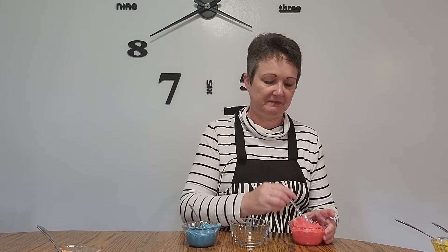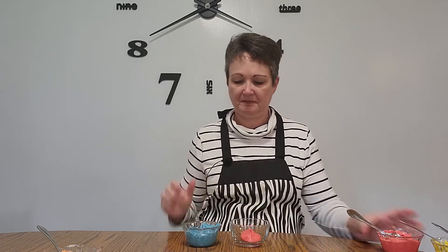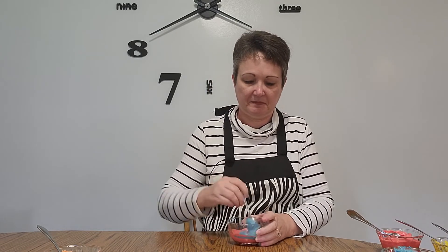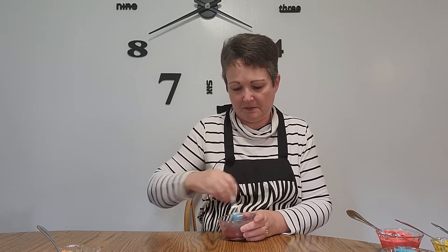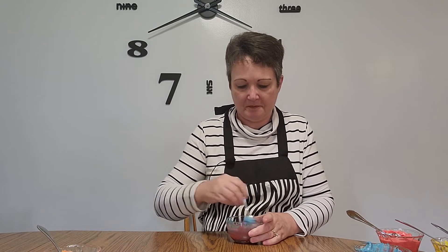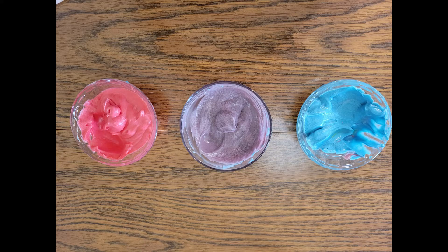There's one more secondary color. We already mixed blue and yellow, and we already mixed red and yellow. Let's try red and blue. Now that we've mixed up the blue and the red — what color did we make? Red and blue makes purple. And now we've seen all of the primary colors.